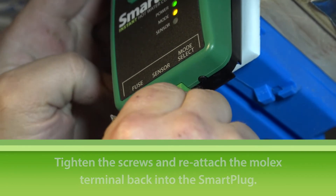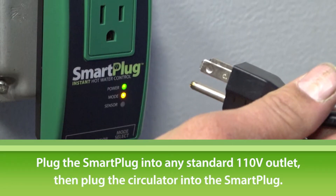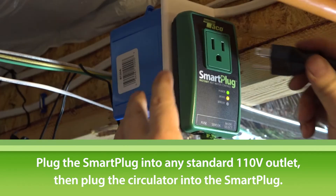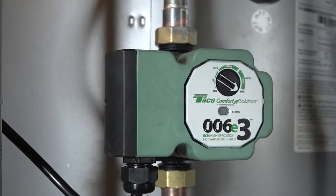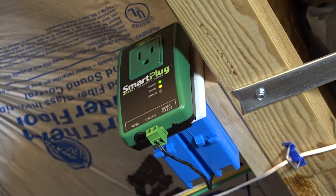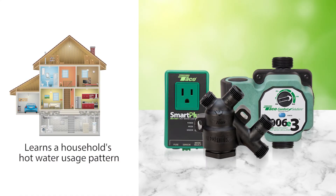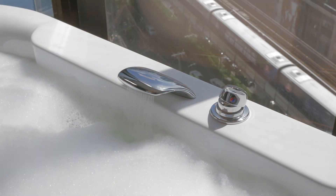Installing the smart plug is easy. Once you've attached the sensor, just plug it in to any standard 110-volt power outlet, then plug the corded circulator into the smart plug. With the 006E3 and the smart plug working together, the Hotlink Plus E system learns your household's hot water usage pattern and delivers instant hot water precisely when it's needed to fixtures throughout your home or building.